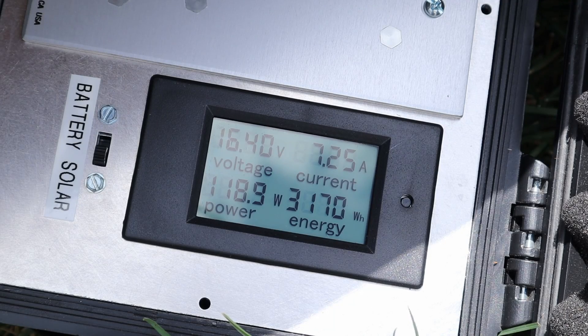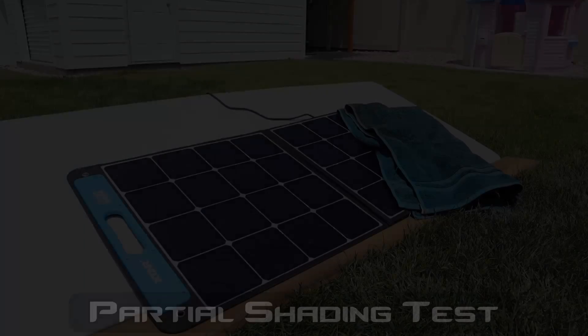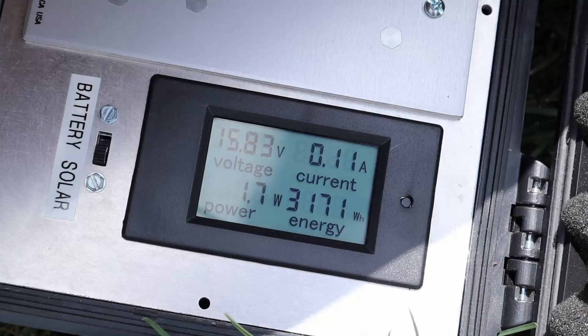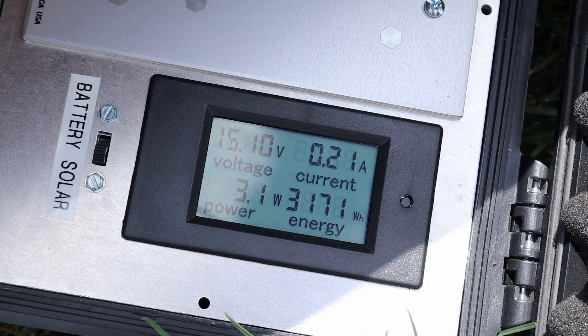With the X-tar we're seeing right around 120 watts — that's 16.4 volts at 7.5 amps. This thing's putting out a ton of power right now, 123 watts. Partial shading results on the X-tar SP100: we're seeing 1.7 watts, so not very good with partial shading.